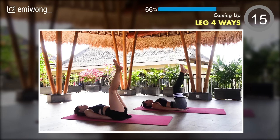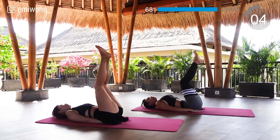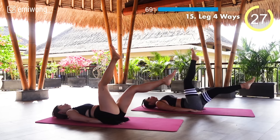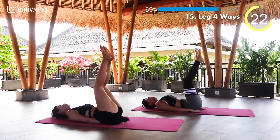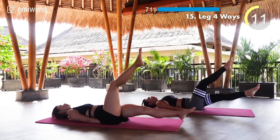Fifteenth: leg four ways. One leg up followed by the other, lower one down and then the other. Control the movements — every rep you're building strength, endurance, and resilience.